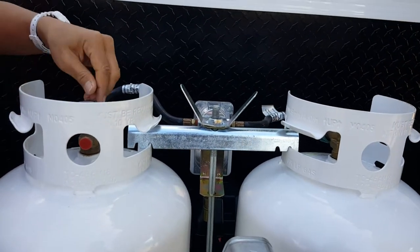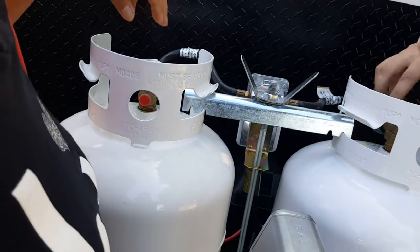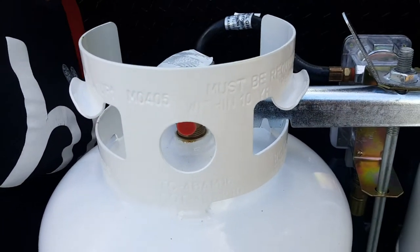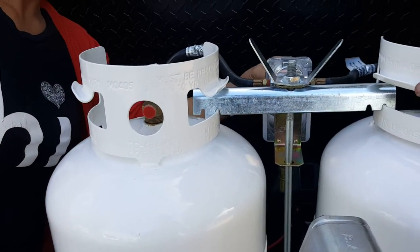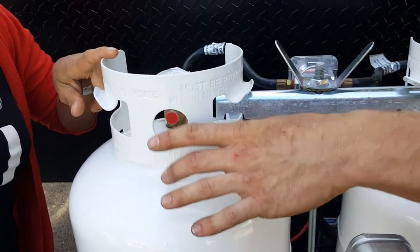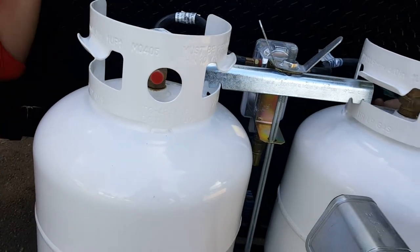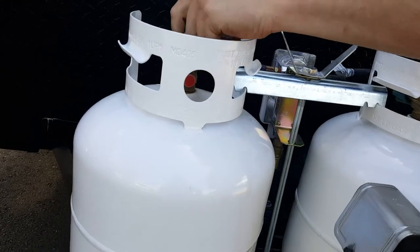The valve is just clockwise to close. This black lever is the main selector — it just lets you decide which tank you want to use first. Think of it as an arrow pointing to the tank it will draw from first. When that one's empty, it'll automatically go to the other.